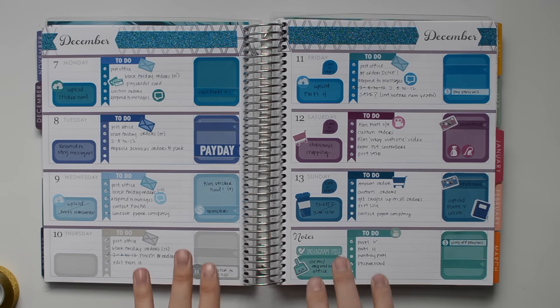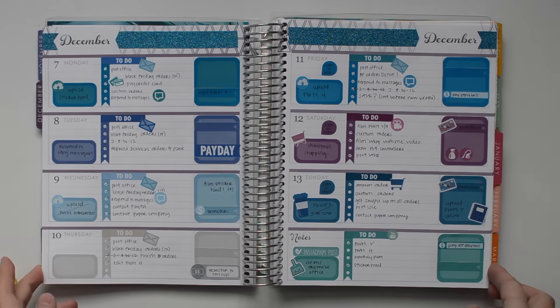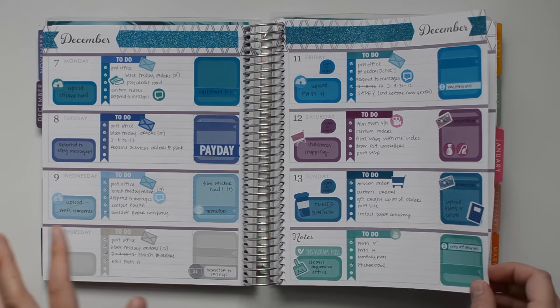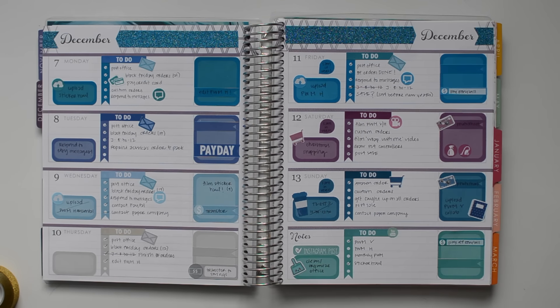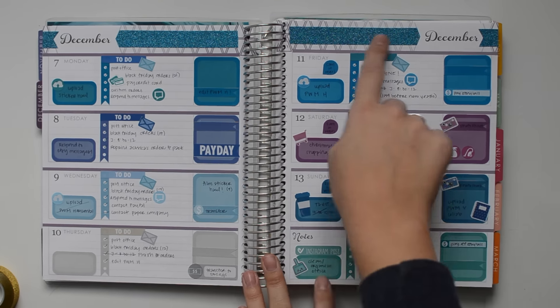Last week was using two different kits from Salty Planning Co., and I really like how that week turned out just because I love these kind of jewel tone colors. I also really liked how the glitter washi stood out at the top, so I'm actually going to be doing that this week with this gold glitter washi too.